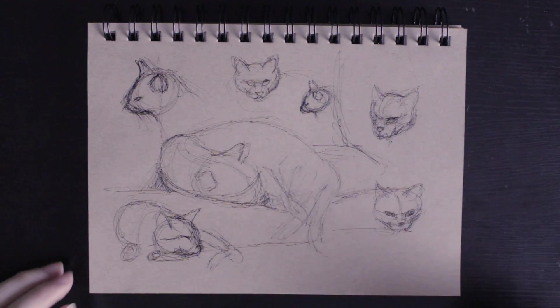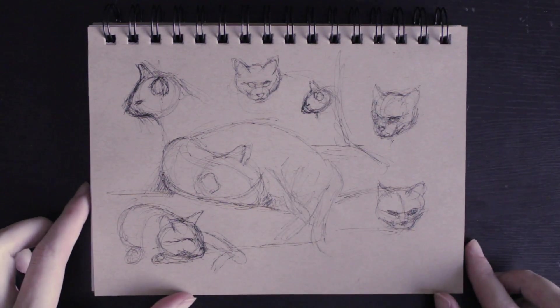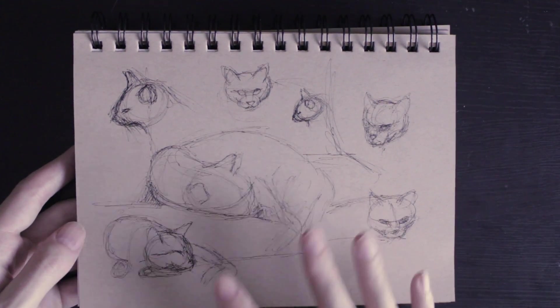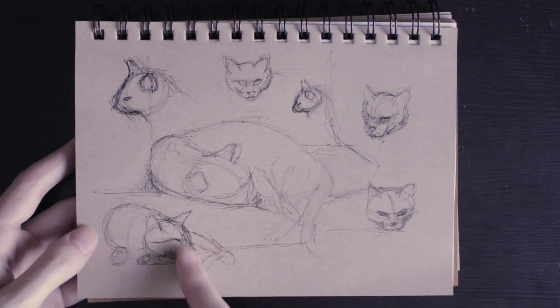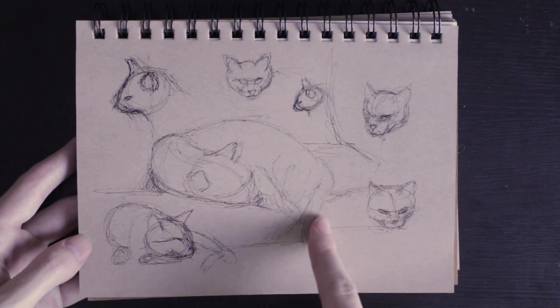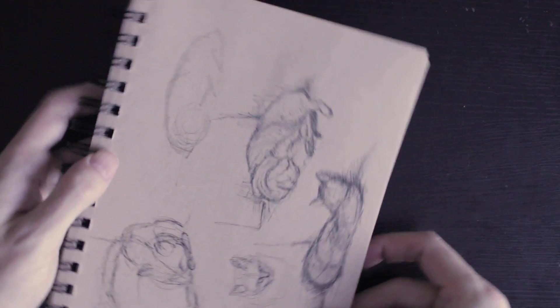Before I get into showing you the actual drawings that I did, I wanted to show you guys real quickly some pages from my sketchbook. I dedicated this small sketchbook for only drawing my cat in it and I'm only in the very beginning of the sketchbook. I haven't done a lot of pages yet but this is kind of where I started out by doing just some pen sketches. You can see how sketchy they are, just very loose, and I have a whole bunch of them here.